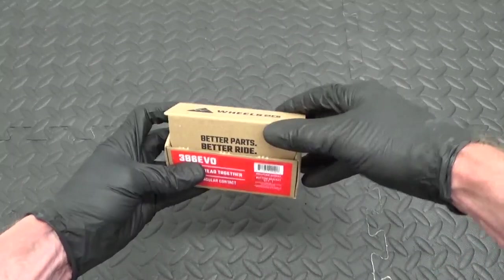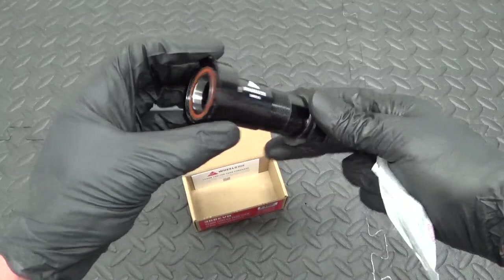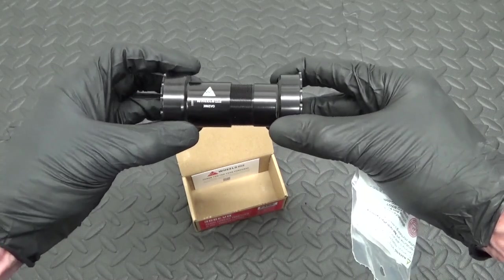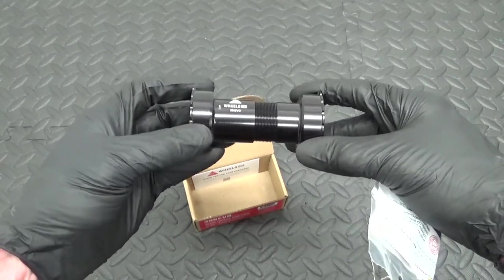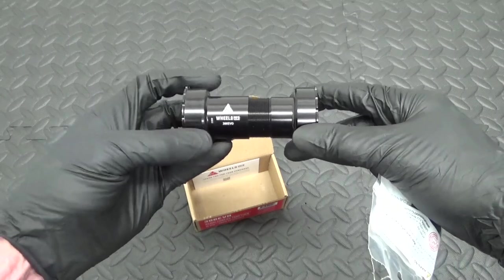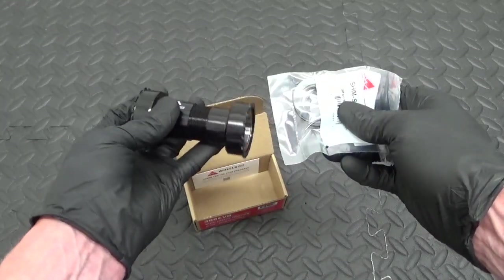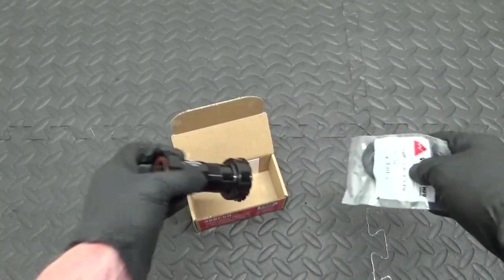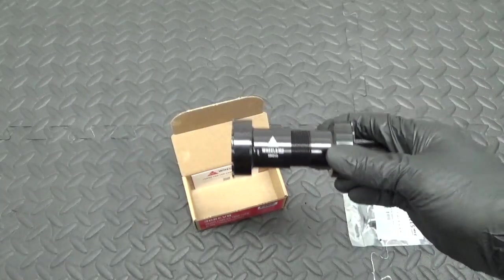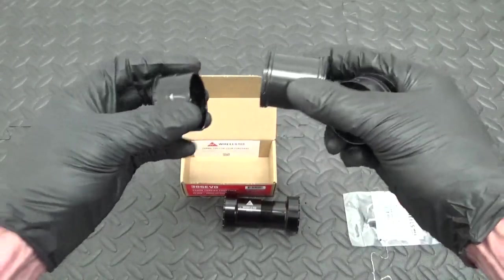Here you have the actual bottom bracket itself. As you can see it's thread-together, so it's just one piece when installed — a solid piece. That's the beauty of it. You've also got dust seals and some spacers included with it. It's aluminium, one piece, so when it's done up you can't move it.